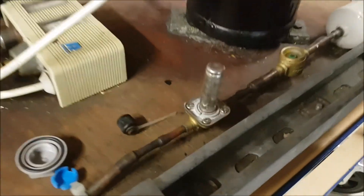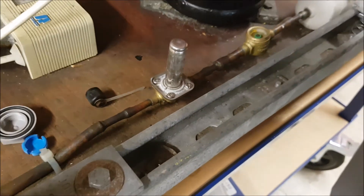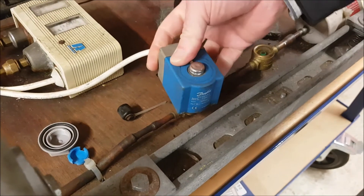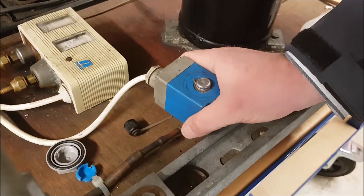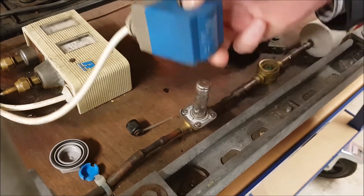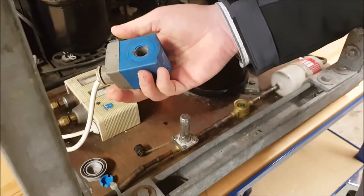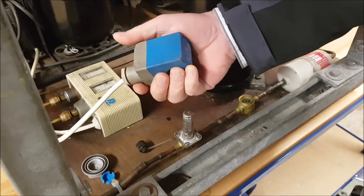You can see we have four screws here in the solenoid valve body. I'm going to take apart the solenoid valve to show you the inside workings. One very important thing to remember: if you're going to take this coil off the body of the valve or off the stem, make sure that it is de-energized. Don't have electrical power going to your coil when you remove it from the valve stem — it'll burn out otherwise.